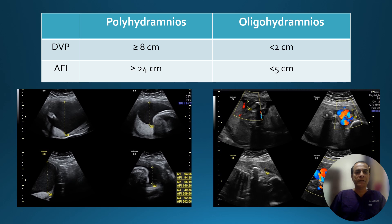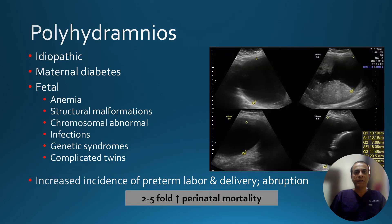These are some examples of how polyhydramnios or oligohydramnios can be seen on imaging. On the left, we can see the AFI is 30 centimeters — this is polyhydramnios. The picture on the right shows no liquor while the pockets contain only cord — this is a case of oligohydramnios.